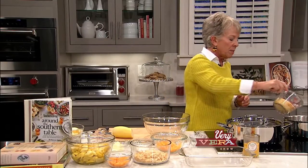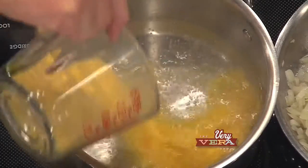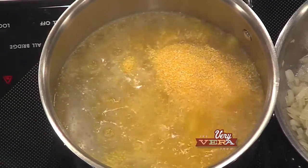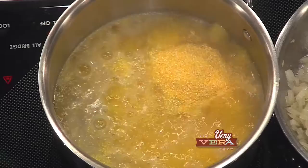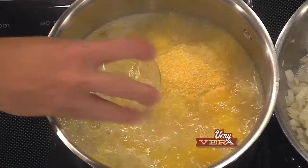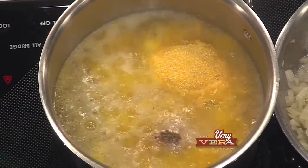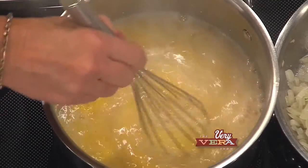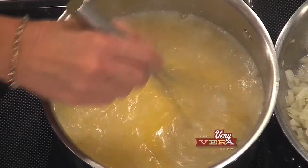I've got my yellow grits measured out. I'm gonna add those in, a little kosher salt and black pepper, just whisk those around, and then turn this down to a simmer.